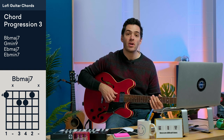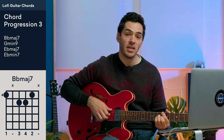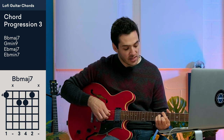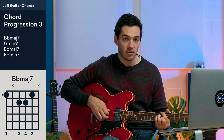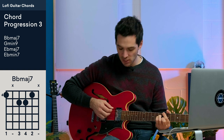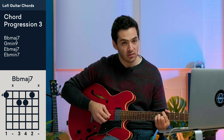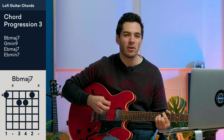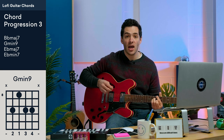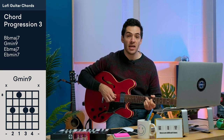The first chord is B flat major 7: first finger on the 6th fret of the E string, fingers 3 and 4 on the D and G strings on the 7th fret, and second finger on the 6th fret of the B string — skipping and muting the A string. The next chord is G minor 9, which is that same minor 9 shape from the last two progressions, just moved up to fret 10.